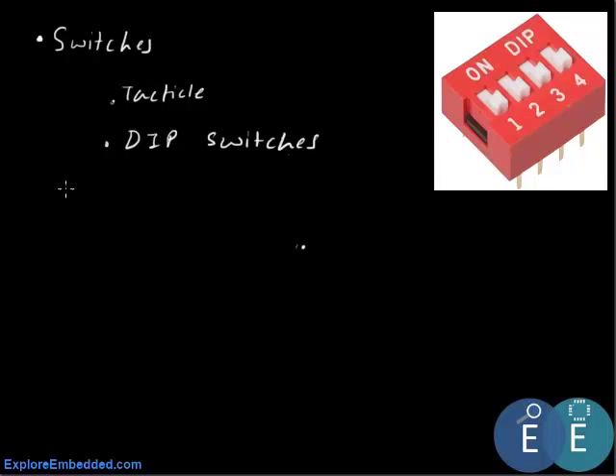If you have seen the logic symbol for a switch, it would be something like this. Whenever we press the switch the current flows through it, and whenever we release it or turn it off it just turns off. This is a basic switch. Now in order to interface it to a microcontroller such as the 8051...